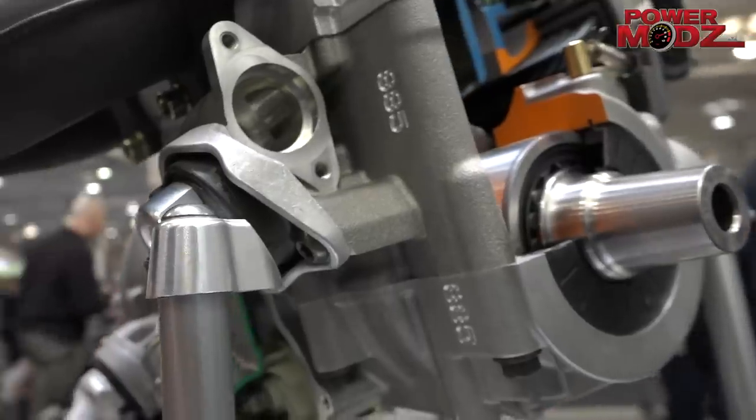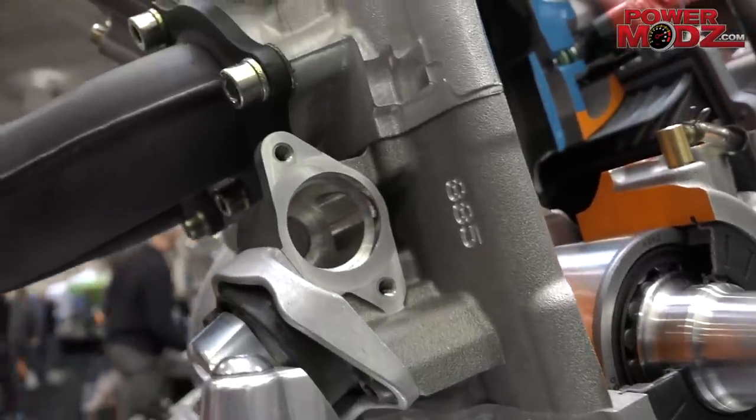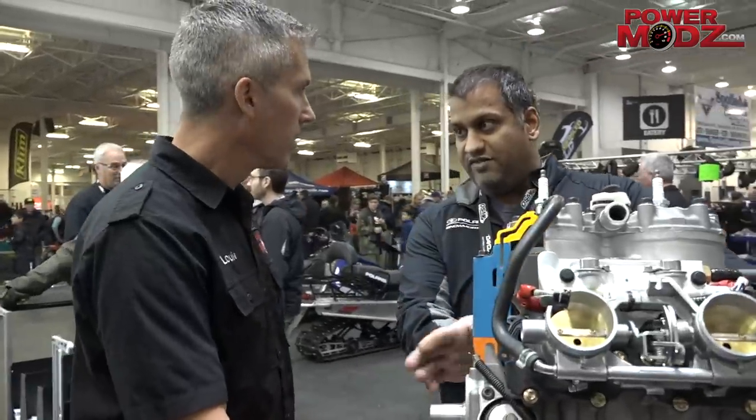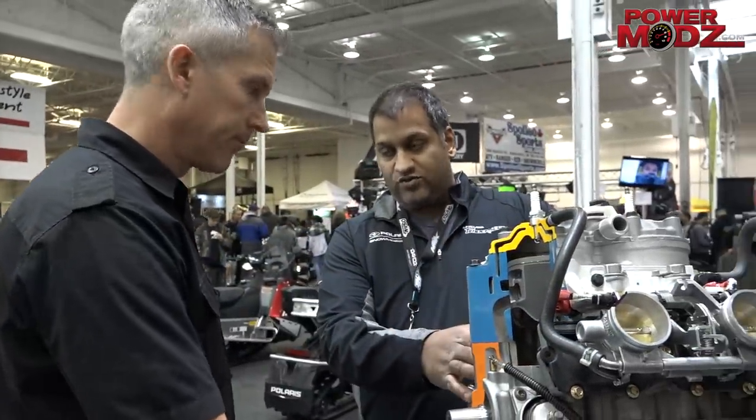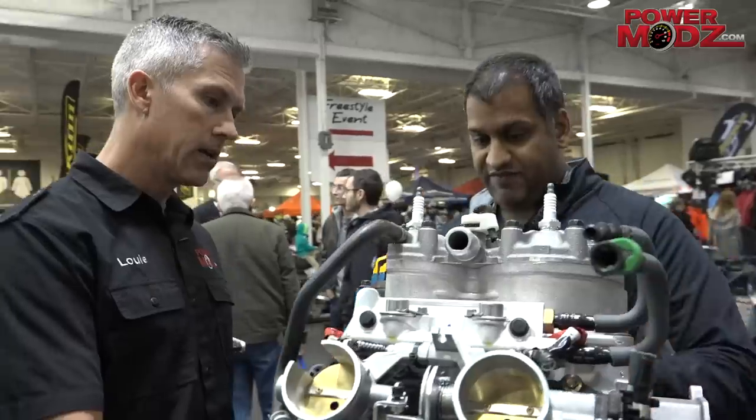We have a built-in starter Bendix on this engine. If you don't get power start or electric start, there's just a cover there. If you have electric start, that's where it's all housed — it's on the engine. You'll notice improved sound and improved durability on the starting system on the 850.